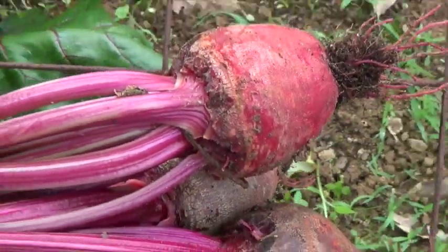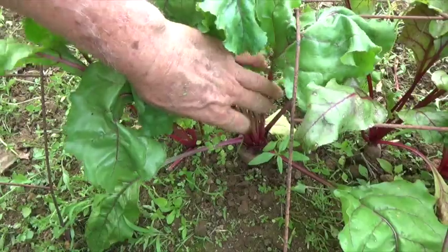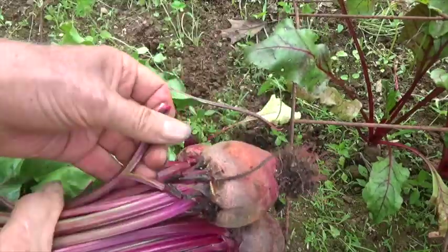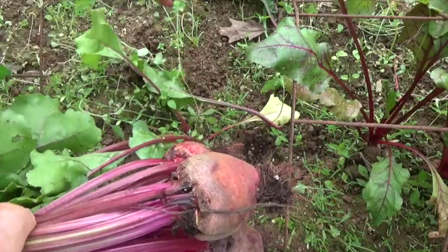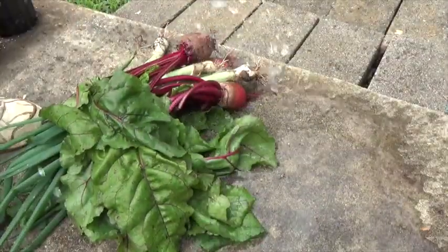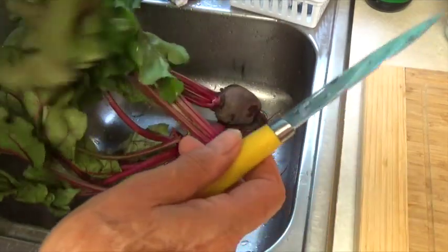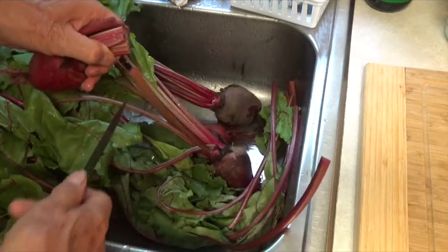That's three nice beets, but I'm going to grab one more. Now I'm going to use a water hose and wash most of the dirt off of them and I'll clean them up a little more in the house. You notice I pulled about three of the large onions too. Now when you're going to boil beets, you want to leave about three or four inches of the stems on the beets and leave the roots on also. This helps them to not bleed so badly.